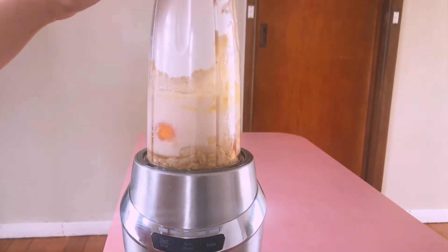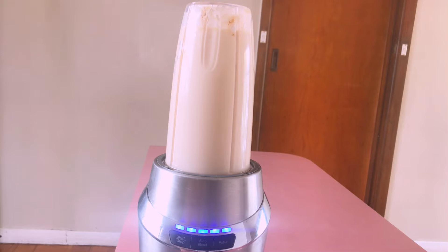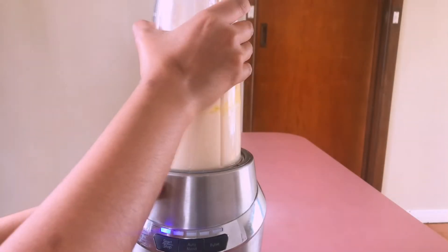Now it's time to blend everything together. I'm using the blender since I find it easy to mix everything, but it's totally up to you. If you don't want to use it, you can mix the batter with a whisk or spatula.